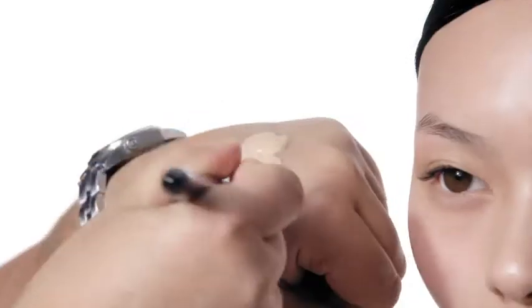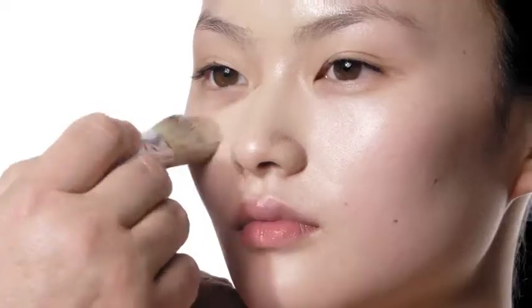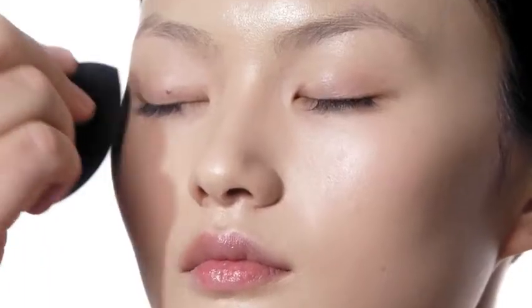How to get an ultimate glowy complexion. I start by applying the Dior Forever Skin Glow Foundation for lasting radiant perfection. First I apply with the brush, then I blend in with the sponge for a perfect flawless finish.